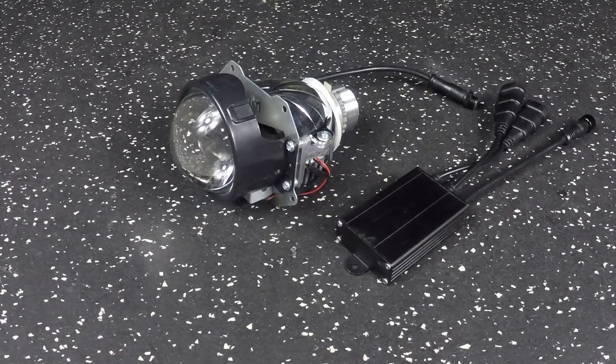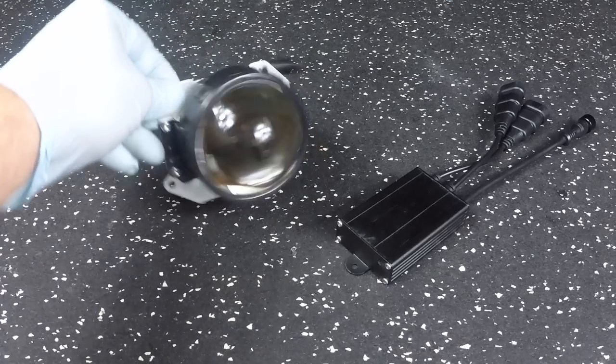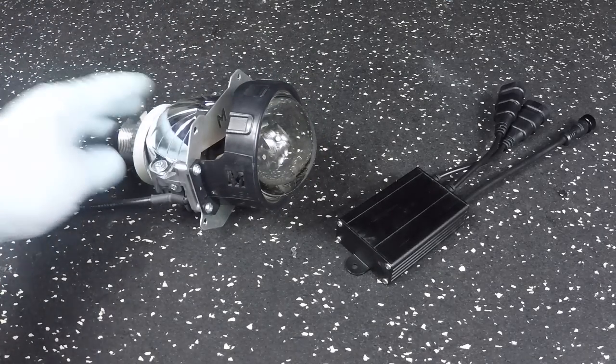Hey everyone, thanks for tuning into this channel and this video. This is the new Morimoto MLED by LED projector. I'm going to be doing a quick overview. My name is Cesar from Lightworks.net, and we were lucky enough to have Morimoto send us one of the units for a quick comparison and product overview.